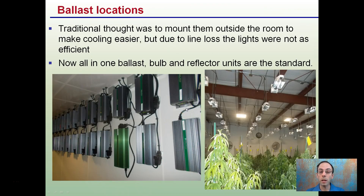Regarding ballast locations — we mentioned keeping them away from water. Traditional thought was to mount them outside the room to make cooling easier, but due to line loss in the power, the lights do not work as efficiently. Now, all-in-one ballast, bulb, and reflector units are kind of the standard, and we can see that here with all the ballasts and lights together.